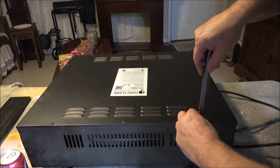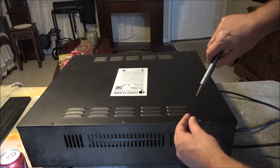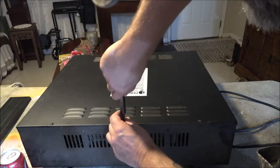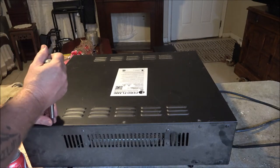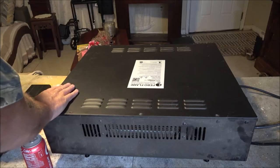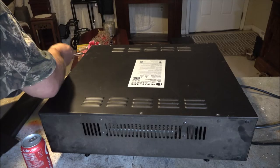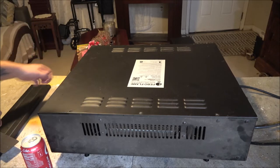I did bring a regular screwdriver in case I got to break them loose first. There are some on the sides here. We had it running one night and I turned it off for her mom because it did get cold — got down to the 30s.